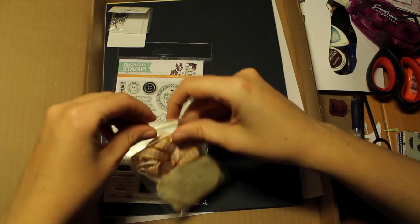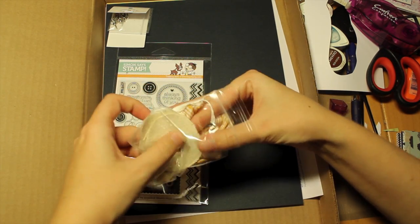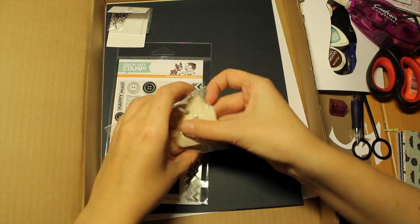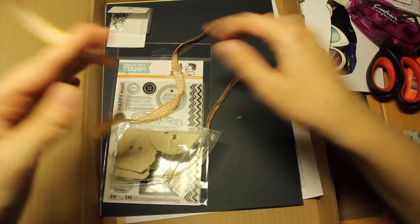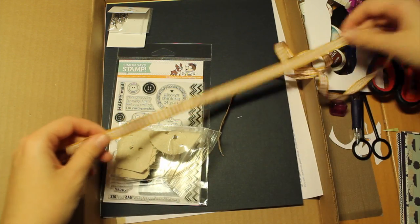You also get a couple of canvas buttons from Maya Road — it looks like this. And you get one yard of the Maya Arts Fine Ribbon.